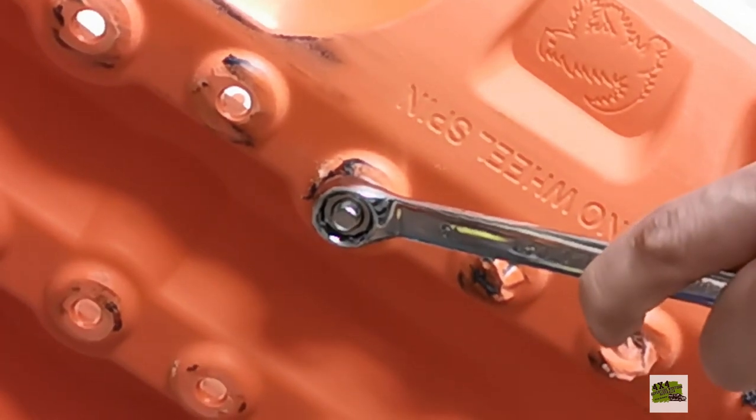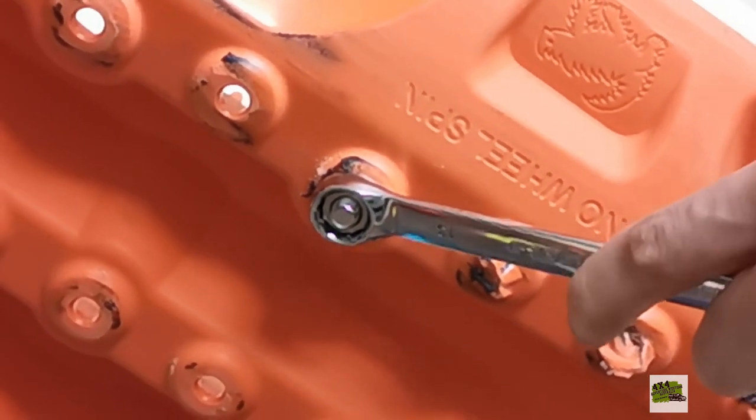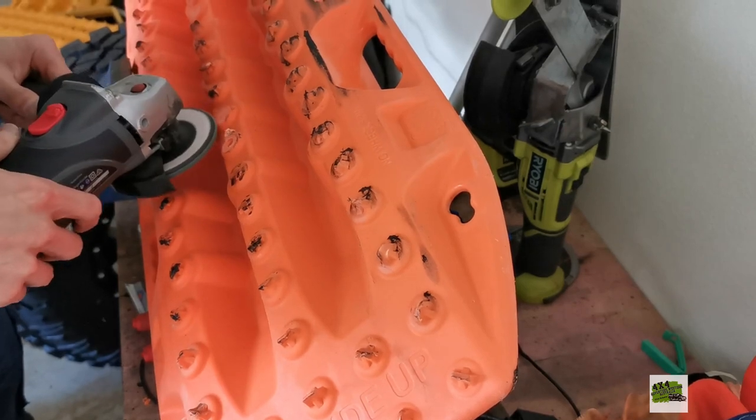How good is that? All you need to do is tighten it. Your teeth are restored — how good is that?